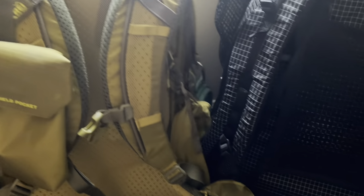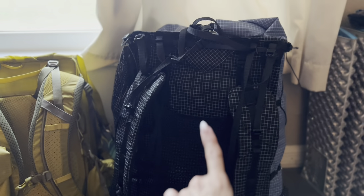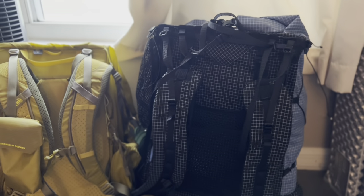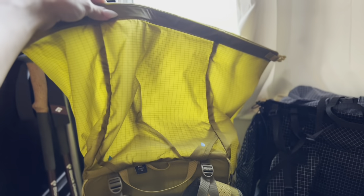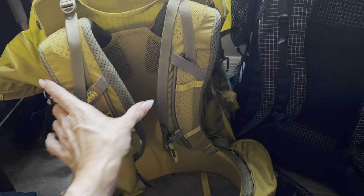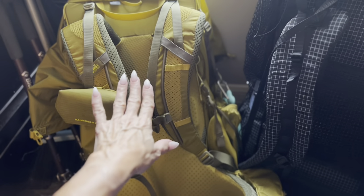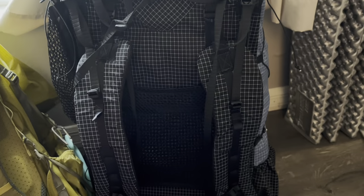Looking at it from the back, you can tell the size difference. This is an extra small and this is a small — this is the smallest version of the Arc Haul Zip you can get. But it is a roll-top pack, so this rolls out quite a bit more. As it turns out, 55 liters just wasn't enough for the stuff I normally carry. The Flash 55 weighs 2 pounds 9 ounces empty, while the Arc Haul Zip weighs 25 ounces total.